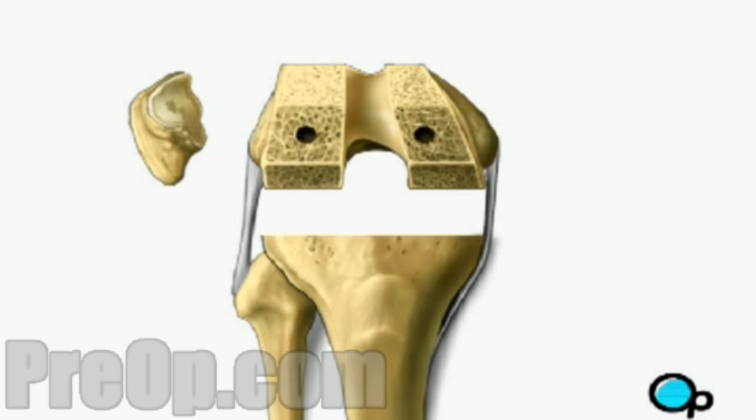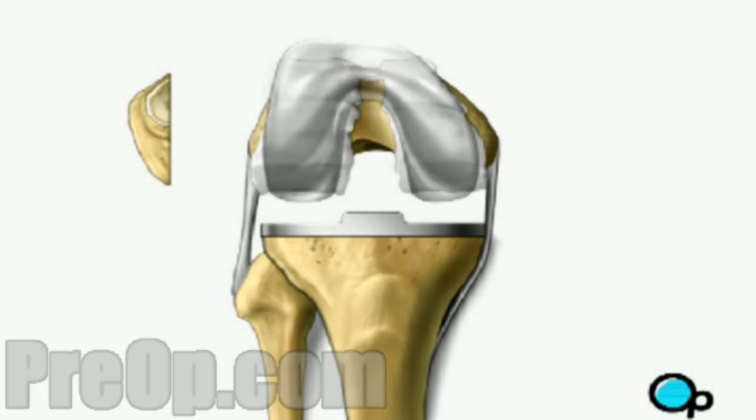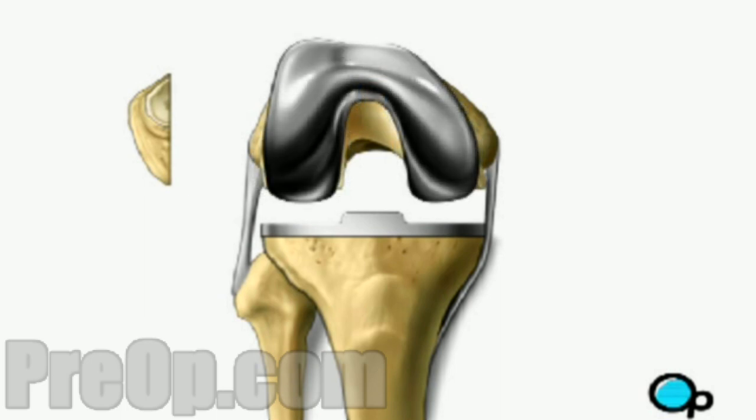Once your doctor is satisfied with this preparation, the team will drill holes in the tibia and femur. They will also prepare the inside surface of the kneecap, and then coat the bony surface with a special cement. The metal pieces of the new joint are then installed on the tibia and femur, as well as the kneecap pad.